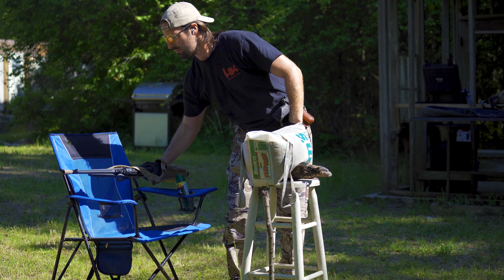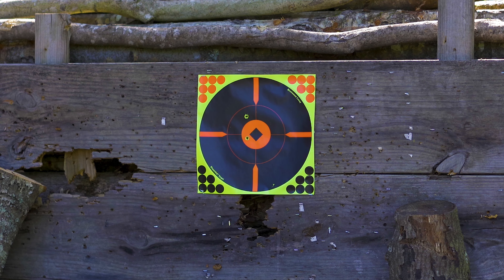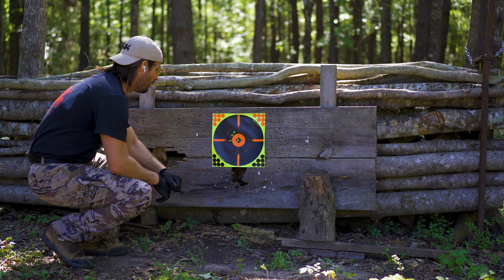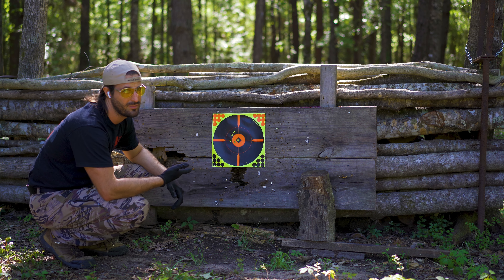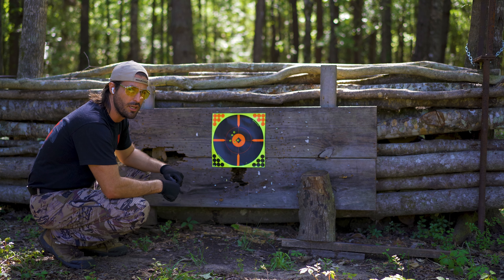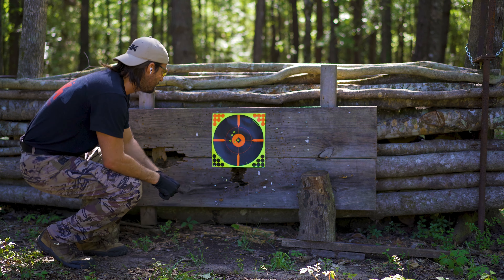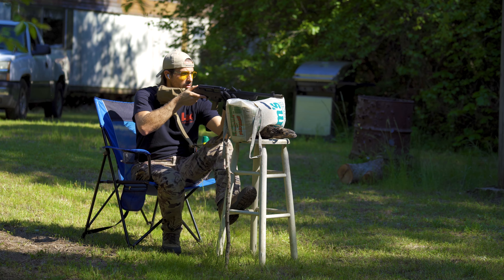That looks like it's a little hot. Okay, that was fine — got it all safe. Let's go down there and take a look. Well, my first shots of the day — I think I could do better than that, so let's cover these holes up and do it one more time. Stand by, 25 yards.